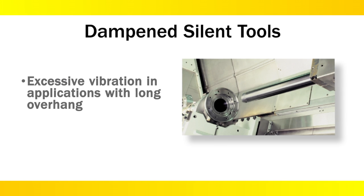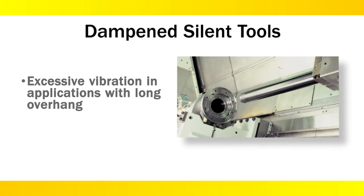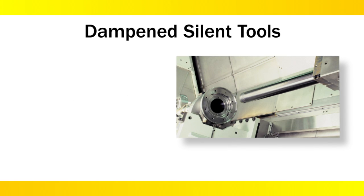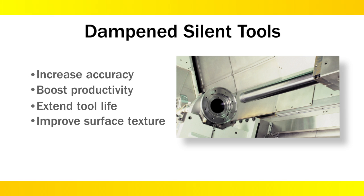Problems that originate from vibrations are frequently encountered in boring and other operations, especially when machining with long overhangs. To overcome these challenges, we offer dampened silent tools for rough and finished machining.